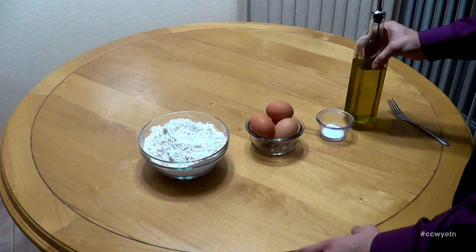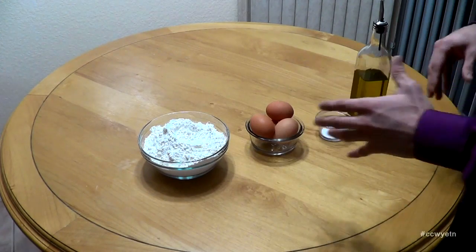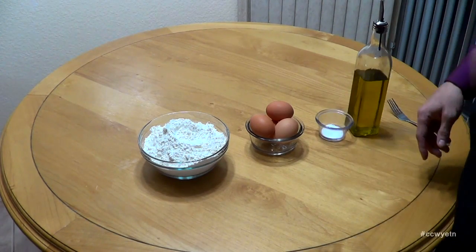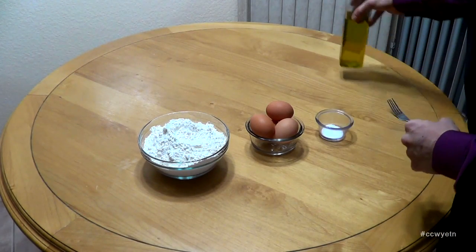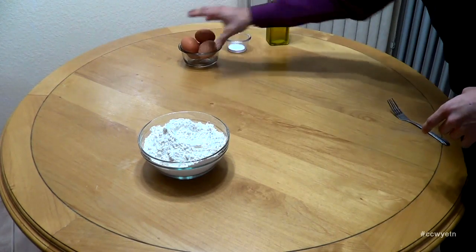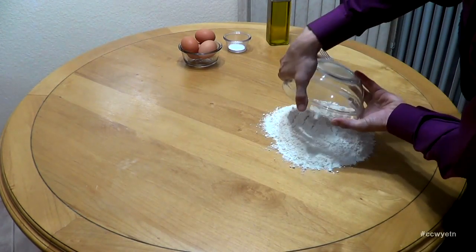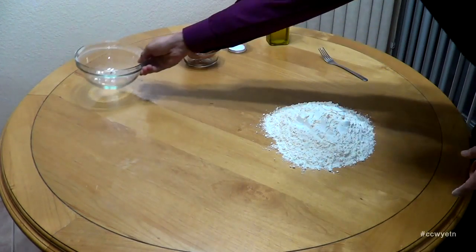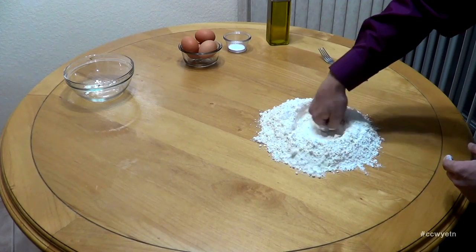I moved to the table instead of the cutting board because to make this dough I prefer a larger work area. So let's just move things to the side, grab this flour, dump it on the table, and create a well in the center — just like that.